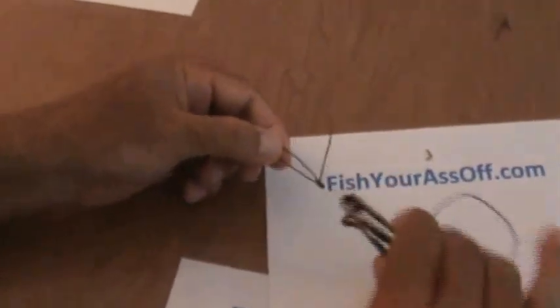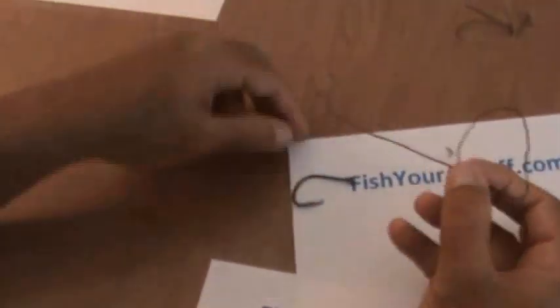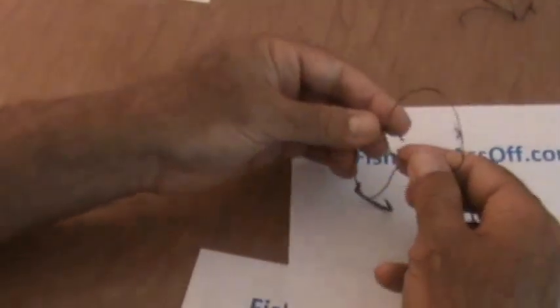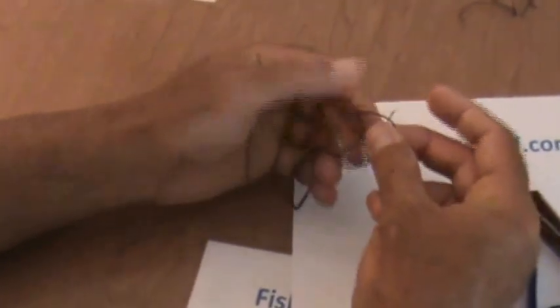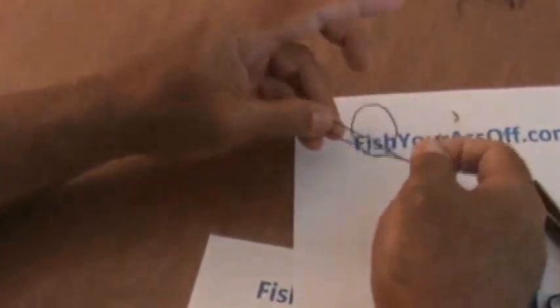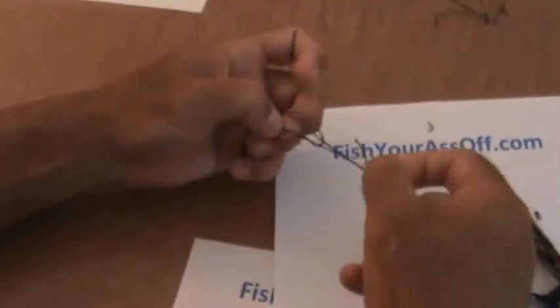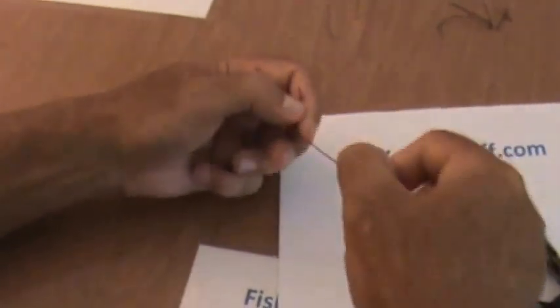We're going to do it one more time. Make our loop like so. Take the tag end back on the other side, just like this. Then wrap around, just like so. Cinch it on down — I should have got more dull hooks, these things are stabbing me. Cinch it on down.